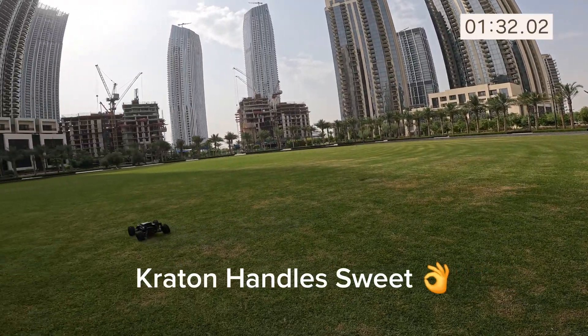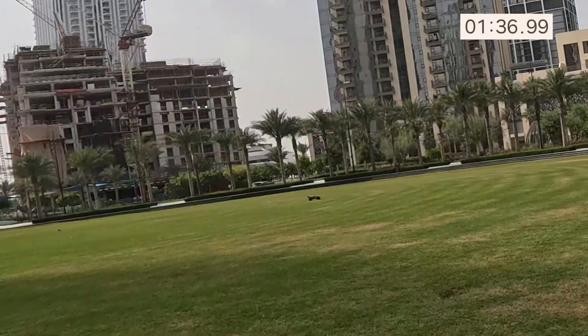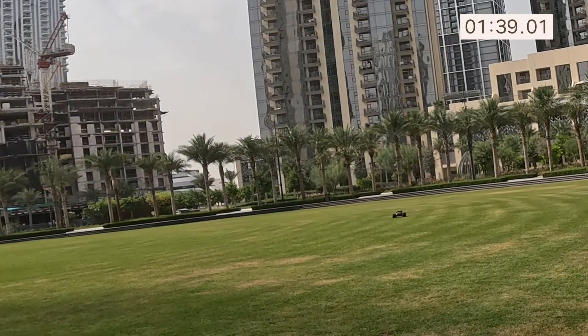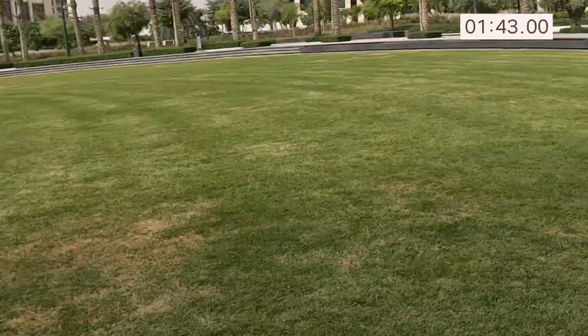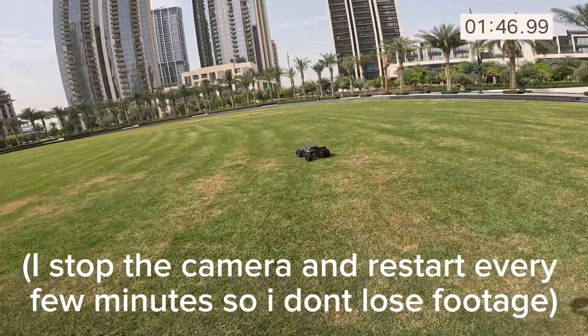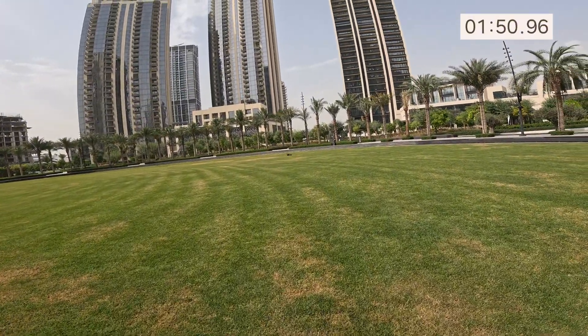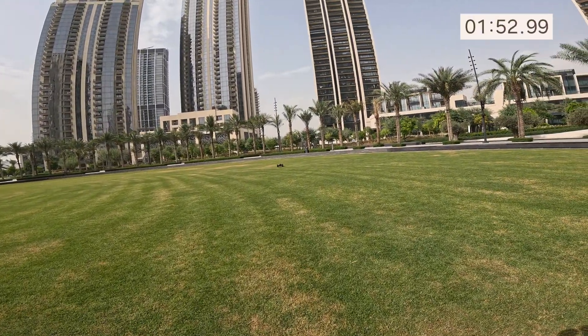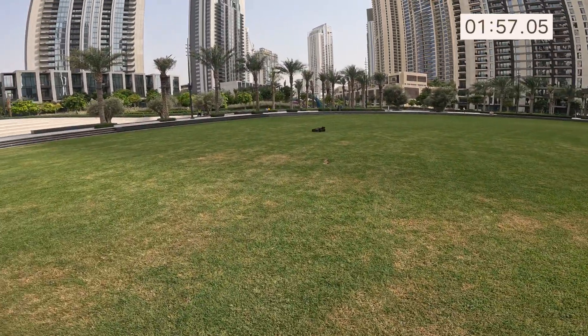Definitely feels racier than the Kagamara. I like the metallic sound of these diffs as well. The ESC seems to be nice and punchy. I'm running de-boot tires on this as well.